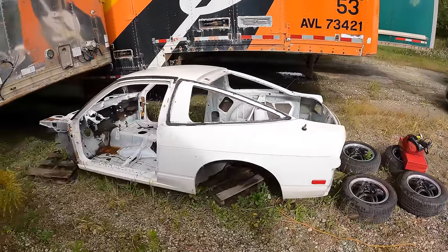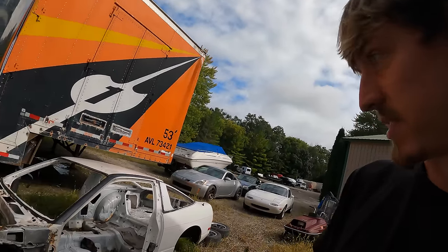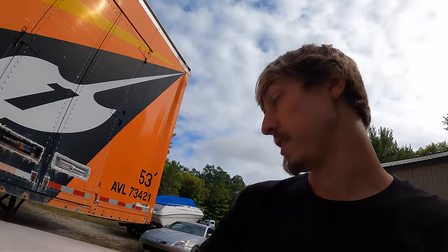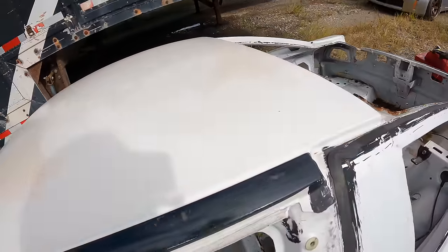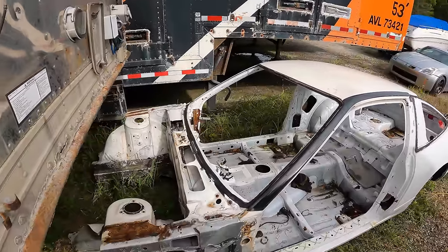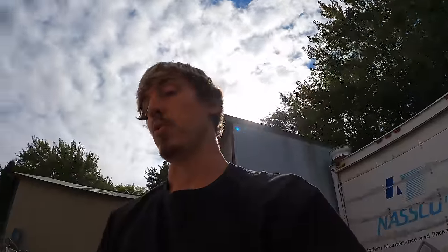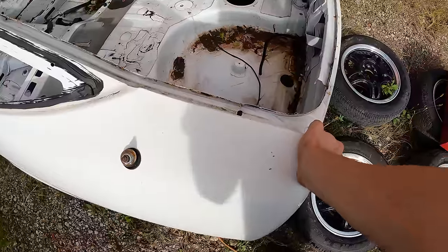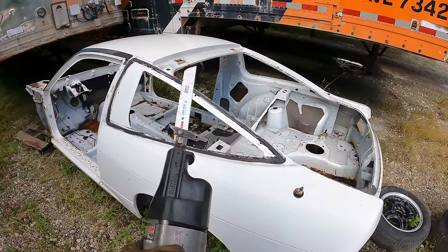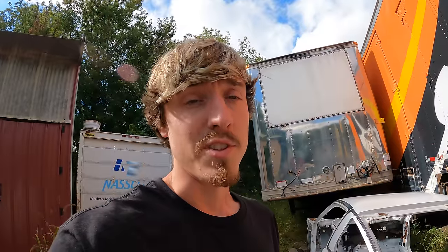It is a sad sight to see an S13 that has fallen, but luckily most of the parts have been put to good use. I'm going to cut the roof off and leave it here — if you need a slick top, contact Ryan. The floors are rotted out and the frame rails have been patched. He got this shell in a trade, but there's no VIN and no title, meaning the previous owner kept the VIN plate — this car technically does not exist.